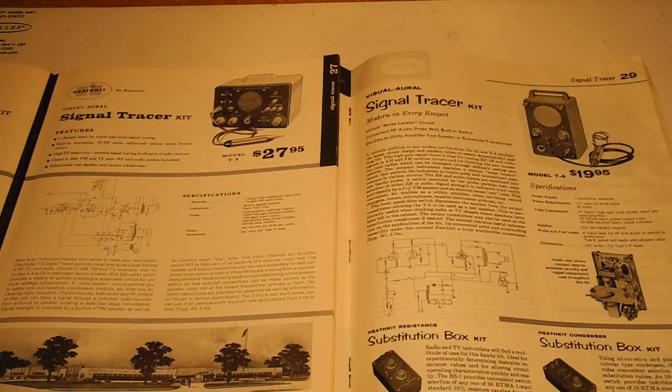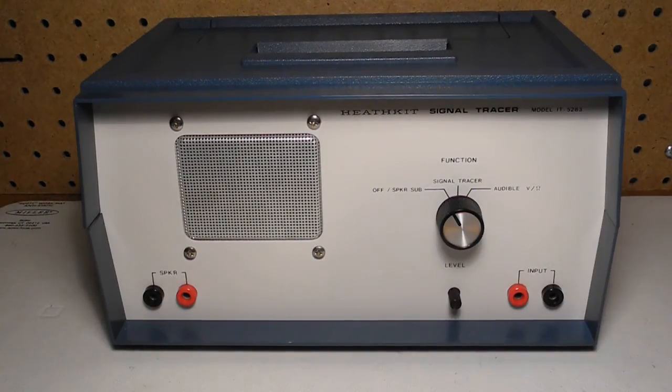The units prior to the IT5283 were vacuum tube based and all very similar. The IT5283 signal tracer is a basic signal tracer that can be used for audio and RF signal tracing, speaker substitution, and approximate voltage or resistance measurements. It's all solid state using transistors. It was made from 1977 right up to 1992 when Heathkit exited the kit business. The cost varied slightly over the years but was typically US $49.95.